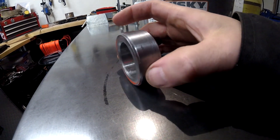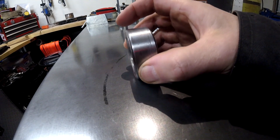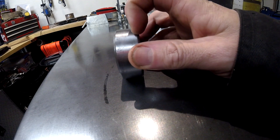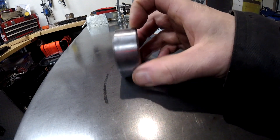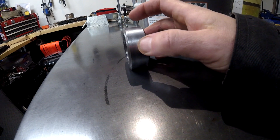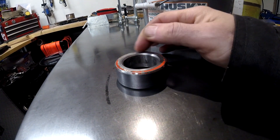That's probably what's causing that leak, because that's where the seal rides — right there. I was looking at this to see if it's directional, and I don't believe it is. It looks the same from both sides, so I'm going to flip it so that the pinion seal rides here rather than in this pitted area.